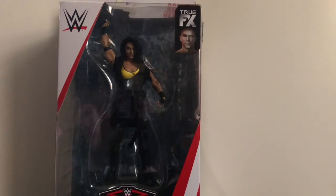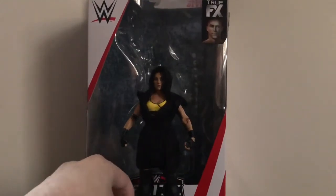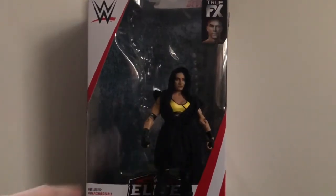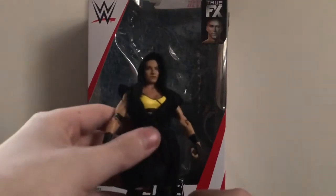That's about it for the packaging, so let's open up Sonya Deville and see what we got. Here we have Sonya Deville open and out of the package. This figure is freaking amazing — I love the way this figure turned out. Mattel nailed it. And I was right: even though the packaging says 'includes interchangeable hands,' this figure does not come with interchangeable hands at all. The only accessory she comes with is the robe she's wearing.